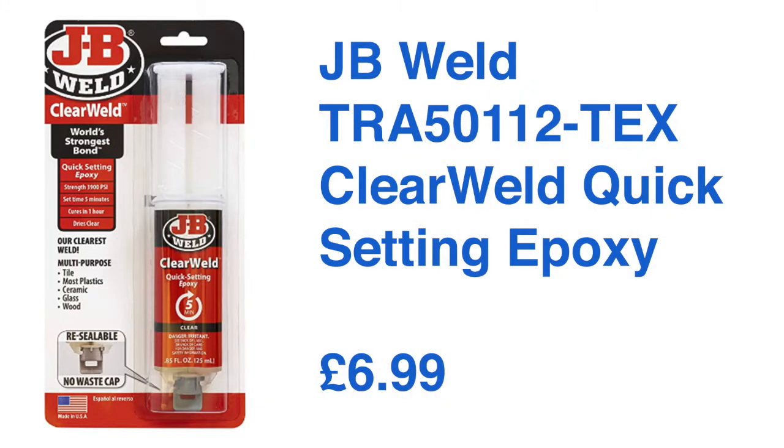What I went with in the end was the JB Weld epoxy — that's a quick-setting epoxy. I'm not going to use any glass primer because they are quite expensive, so I'm going to see if this will do the job at just £6.99. If the mirror does fall off, I will consider some of the other options mentioned.